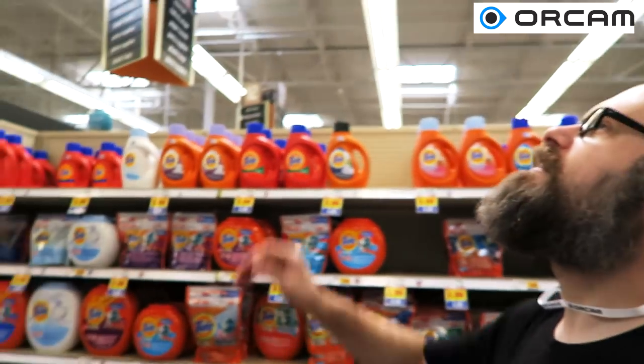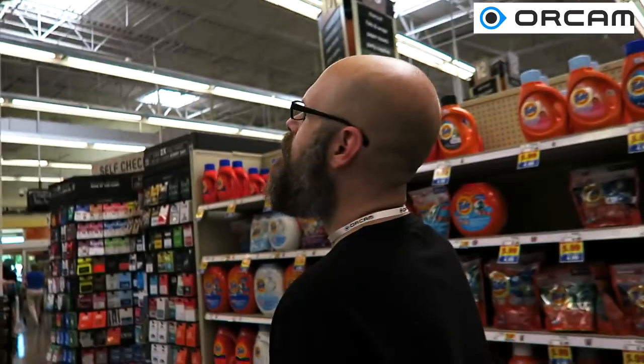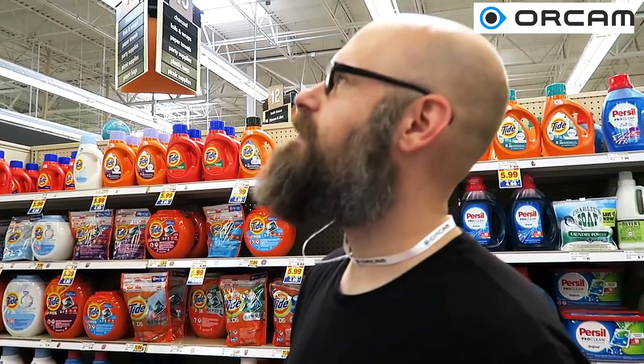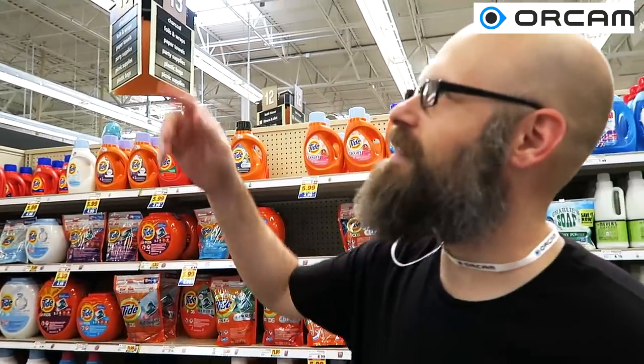Okay, here's another one — let's try this. Wow, I think it got all of it: brooms, mops, light bulbs, storage containers, household supplies. Yep, awesome — except for laundry supplies, but I think it may have even said that. It said a lot. Awesome — so it read that sign all the way up there. Pretty cool.